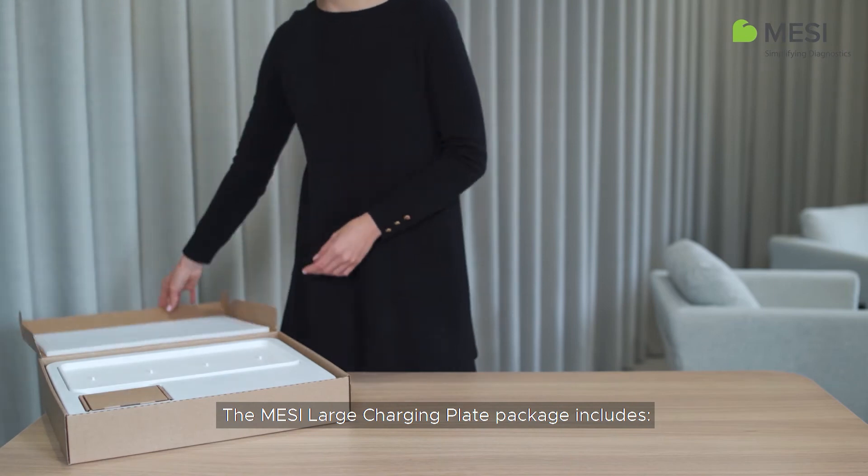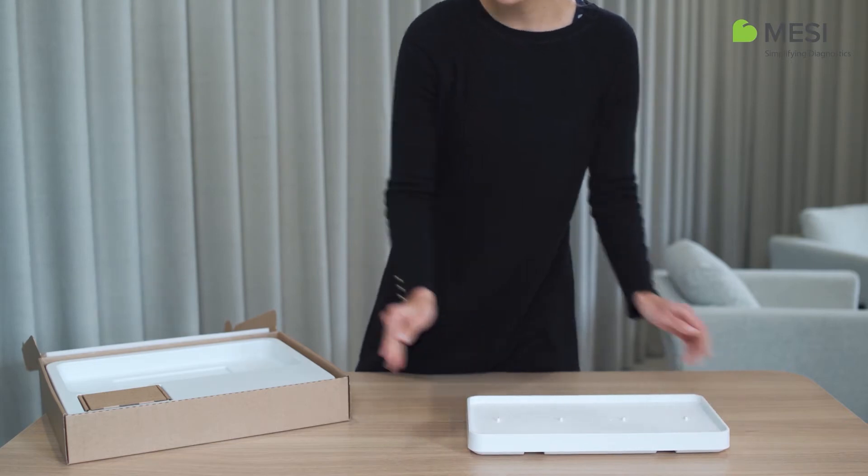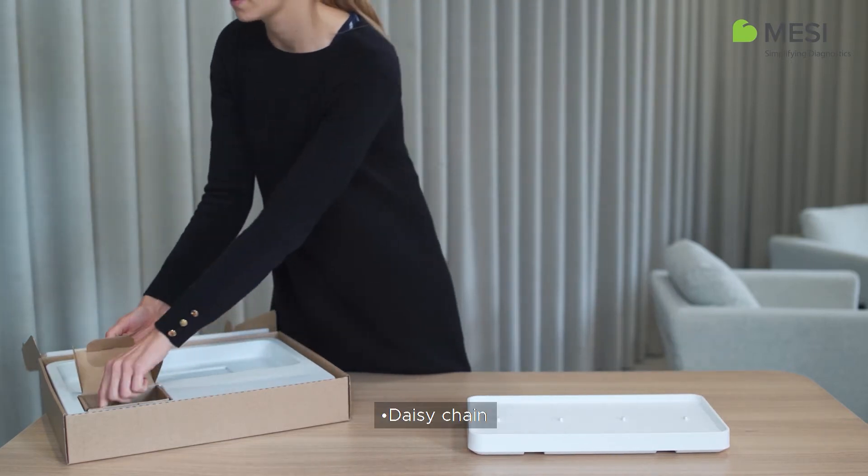The Macy large charging plate package includes a 4-port charging station unit and a daisy chain.